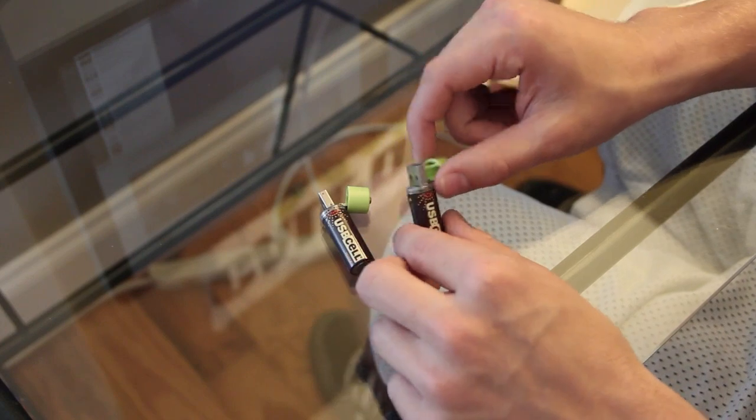It's kind of one of those ideas where you think, why didn't I think of that? That's like a genius idea. I love these little things — they're really convenient.